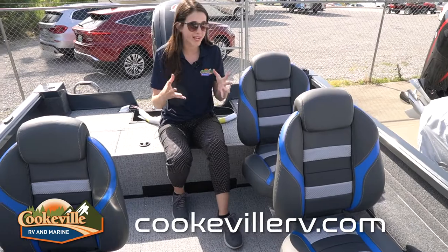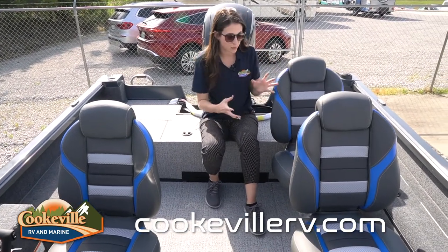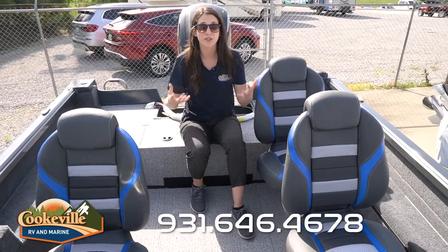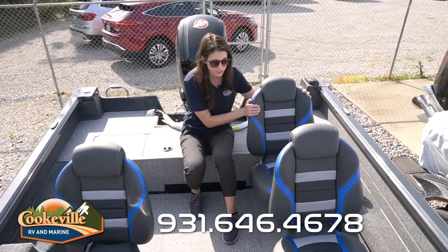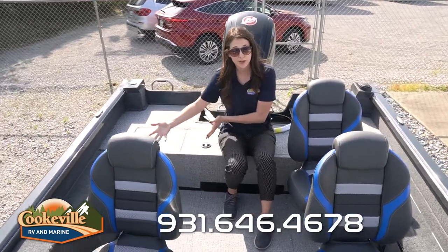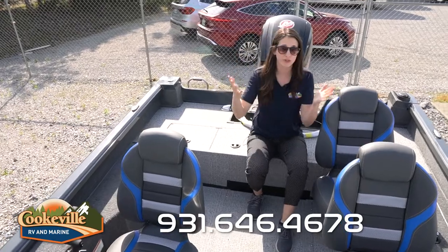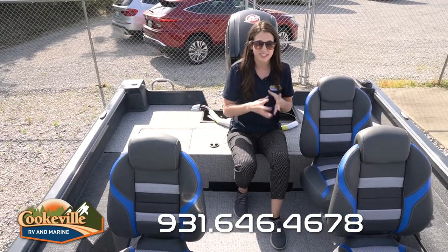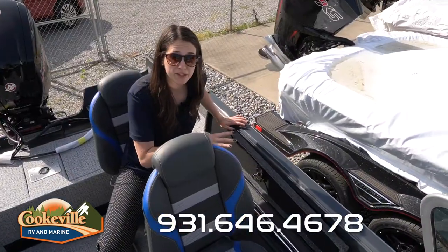Looking at the seating on this Ranger, we have a dark charcoal color scheme with nice blue accents — they've definitely carried that into the seating. We have three seats here, and there are plenty of ways to customize. You can put a seat behind the passenger, behind the driver, or on the front or back — right behind you if you're fishing and want a seat near the action.